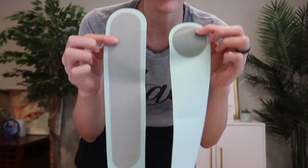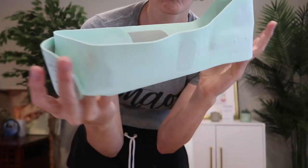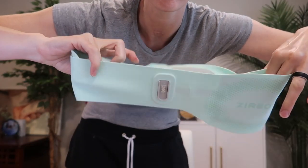Made of high quality, soft lycra material. With this soft velcro band, there's no scratching or poking. Really smooth and comfortable to wear.